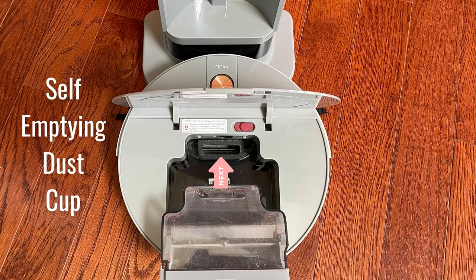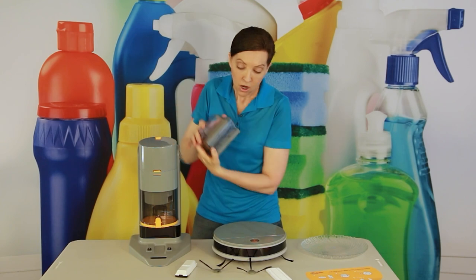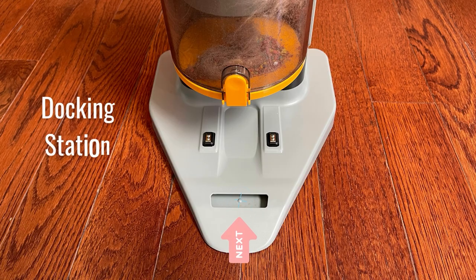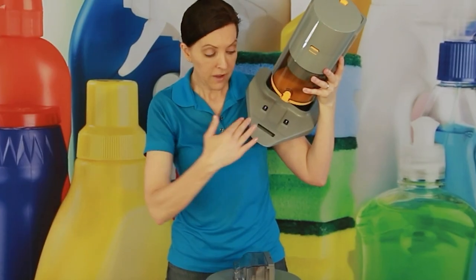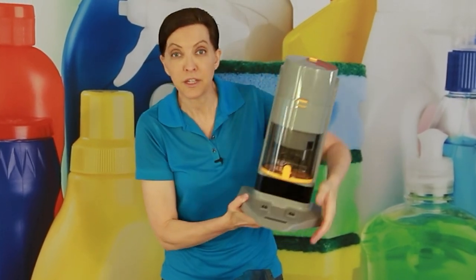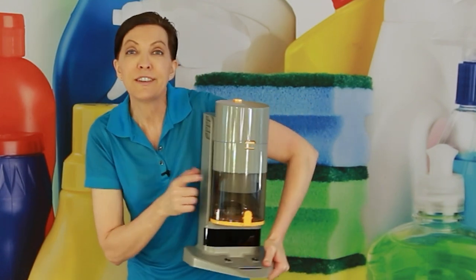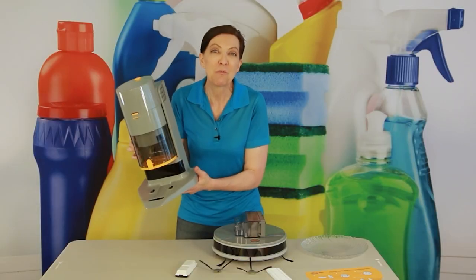Here's where it gets exciting. The dust cup hole in the robot matches up with a corresponding opening on the docking stand. There's technology inside so that when the robot vacuum docks in the station, something magical happens. The dust is sucked up through this plate, through the vacuum, and into the docking station's dust cup — emptying the robot vacuum for you automatically.